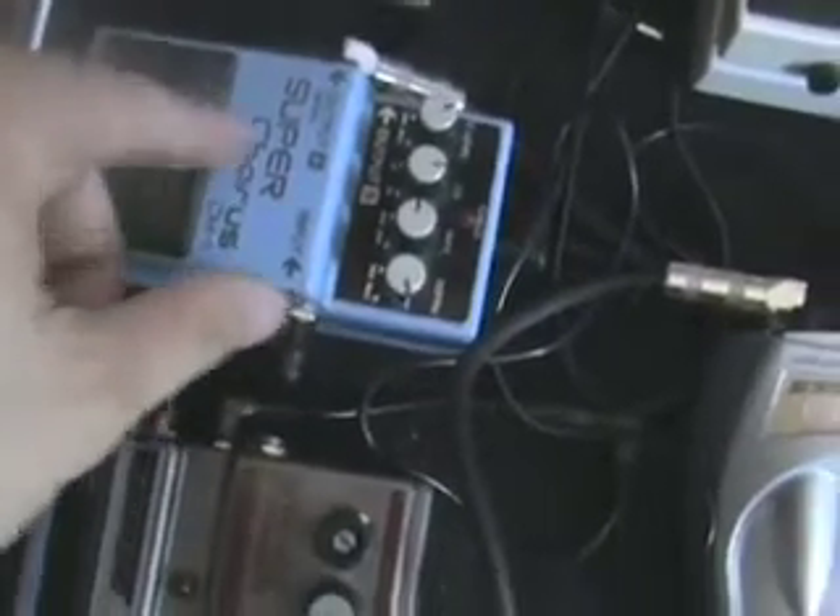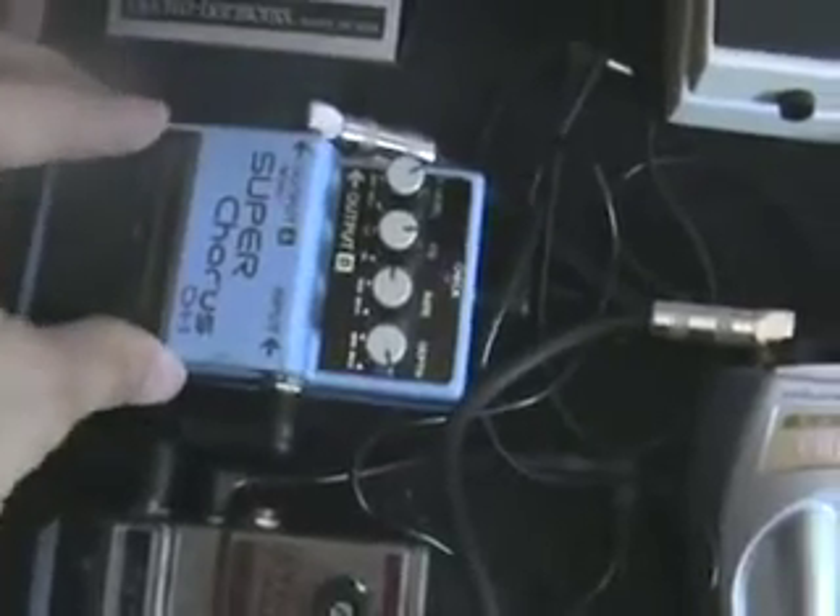I run from there to the Boss CH1 Super Chorus. I like this pedal — I think I like this one better than the Chorus Ensemble. I don't know why, I just do.